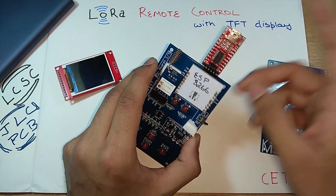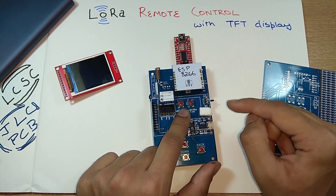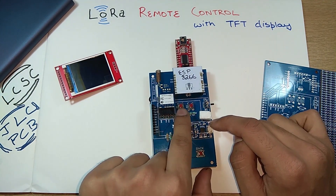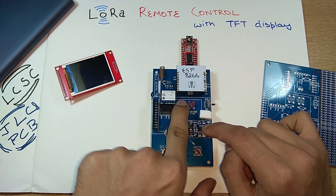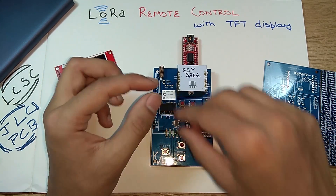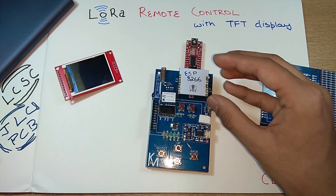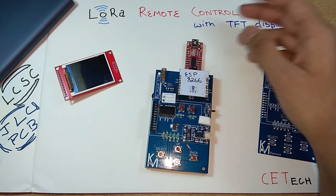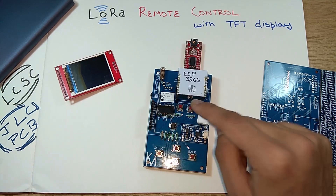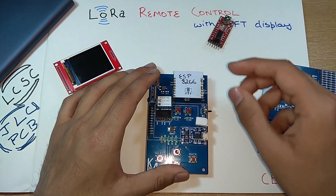You have an FTDI chip here — connect it to your computer. When programming the ESP8266, you need to follow a specific procedure: while the device is connected and powered on, press and hold the GPIO0 button, then press and release the reset button, then release the GPIO0 button. This puts the ESP8266 into programming mode instead of normal boot mode. Then hit the upload button in Arduino and your code gets uploaded.